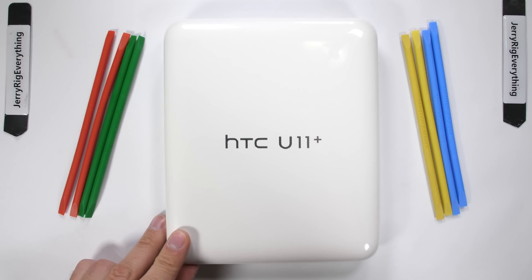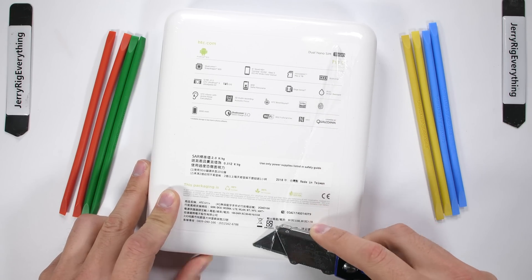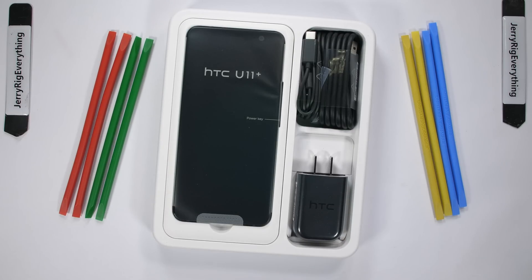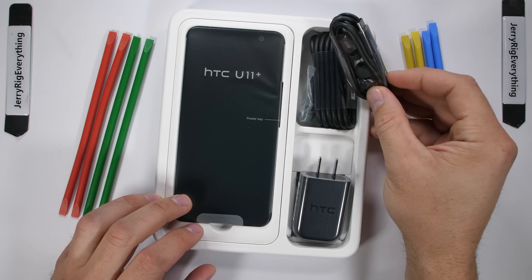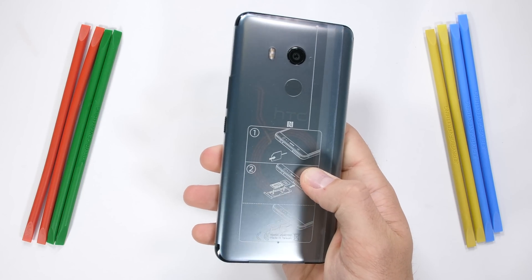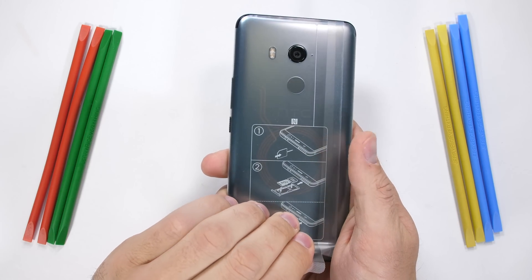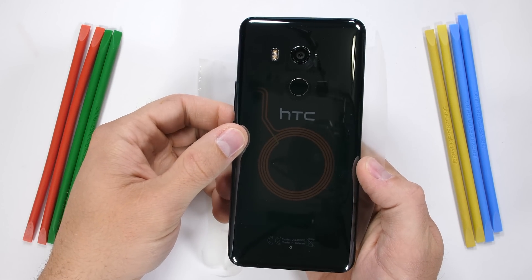HTC is the first company to make a semi-transparent smartphone. They've dropped a translucent black option onto their U11 Plus model, which is a huge step in the right direction for nerds who like to see inside the expensive tech they are paying for. I kept waiting for HTC to release this phone in the USA, but it's still currently unavailable. When Squarespace offered to sponsor a video, I knew immediately what phone I wanted to check out. Let's get started.